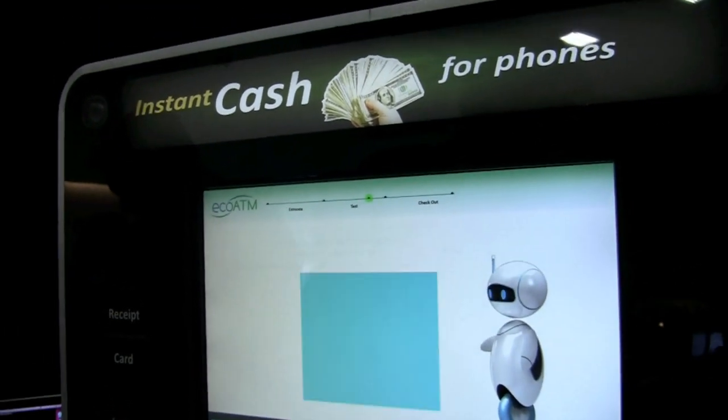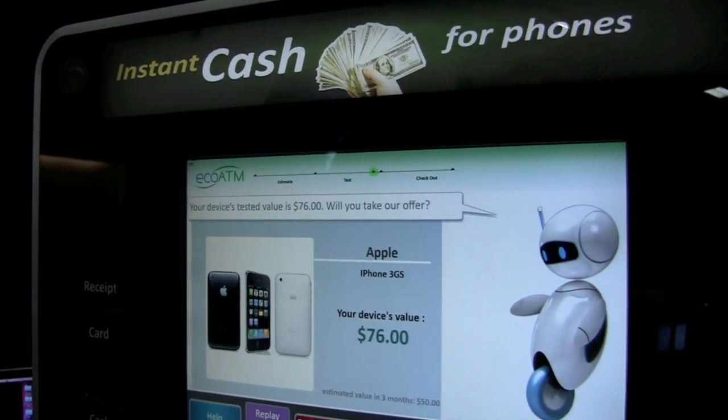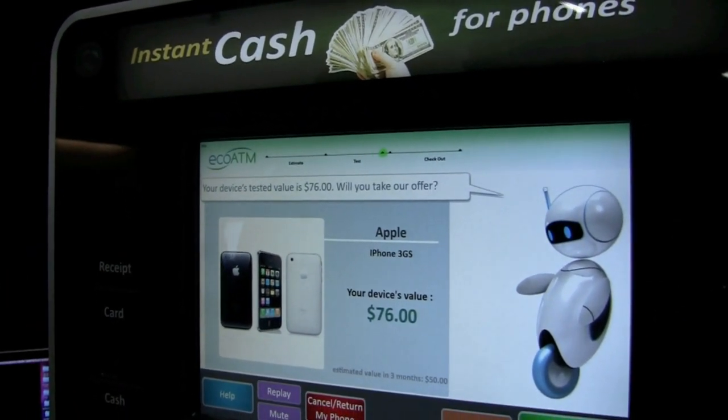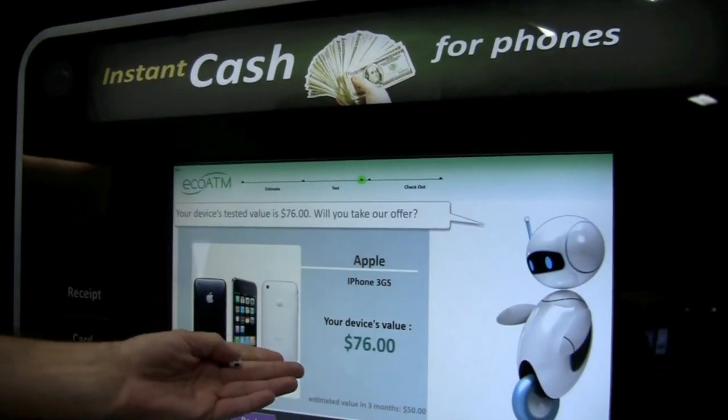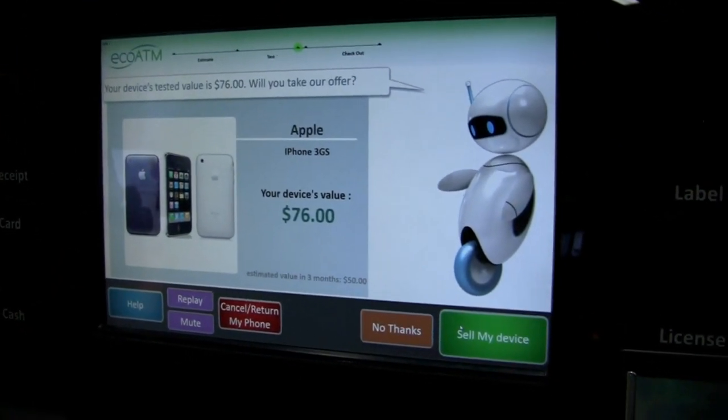So how many locations are there in the U.S. right now? Right now we have 23 locations in Southern California, located in malls, big box retailers, and grocery stores. It says this device is worth $76 even with the broken screen. Sounds good to me — I'm going to sell it.